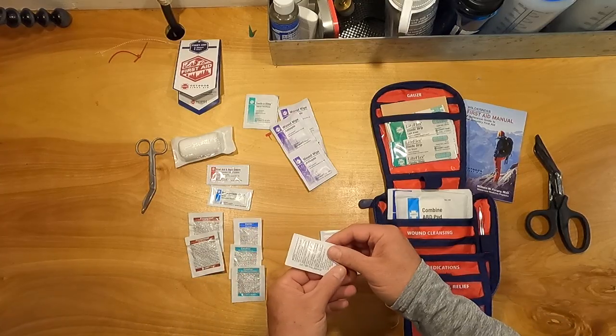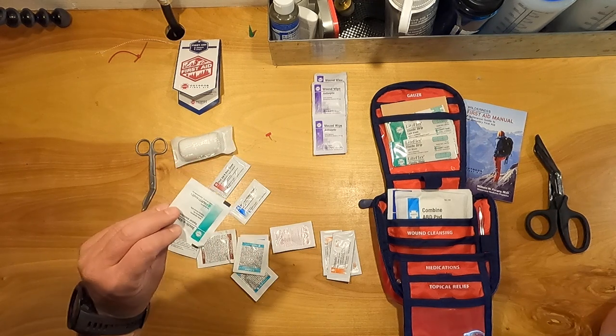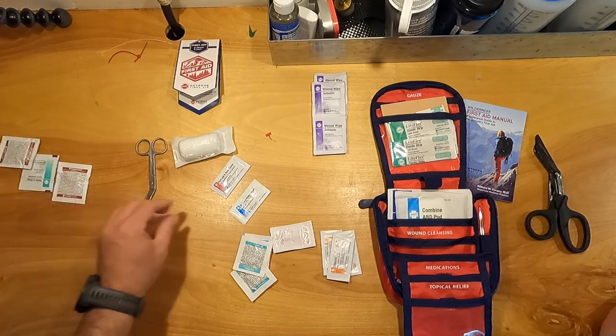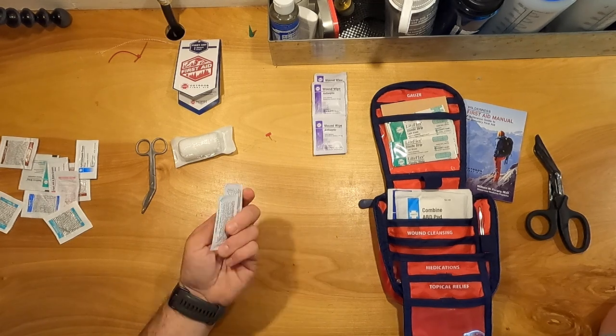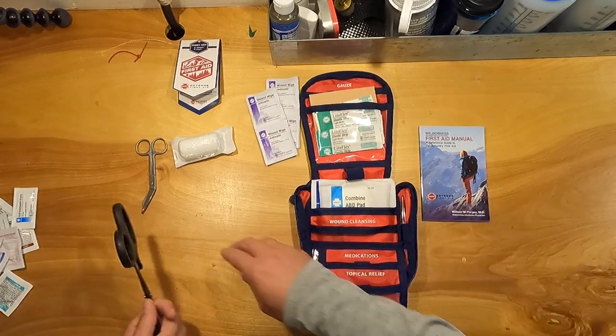All of these have expiration dates — don't use if the packet is open. This one expires in 2024; this one in 2023. Keep in mind it's more than halfway through 2022. Some have no expiration date visible. Here's the deal: I'm going to keep a few things and dump the rest. Most of these single-use packets are just going away — they're all garbage.